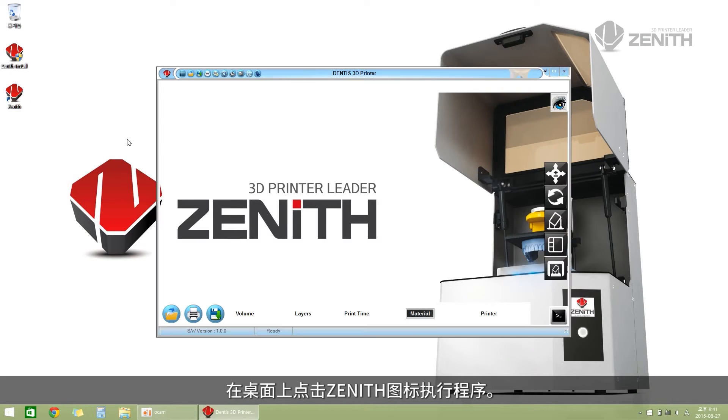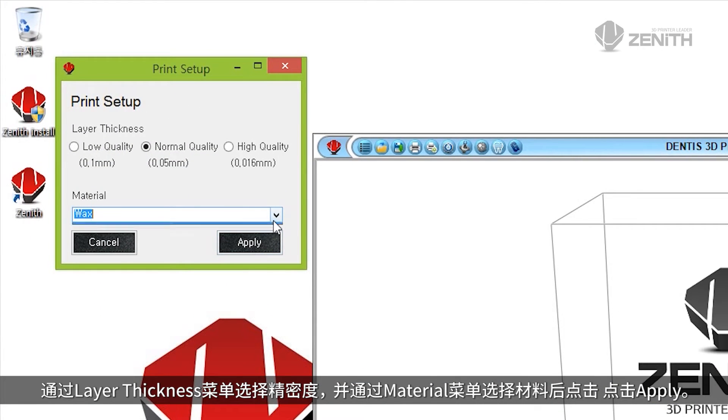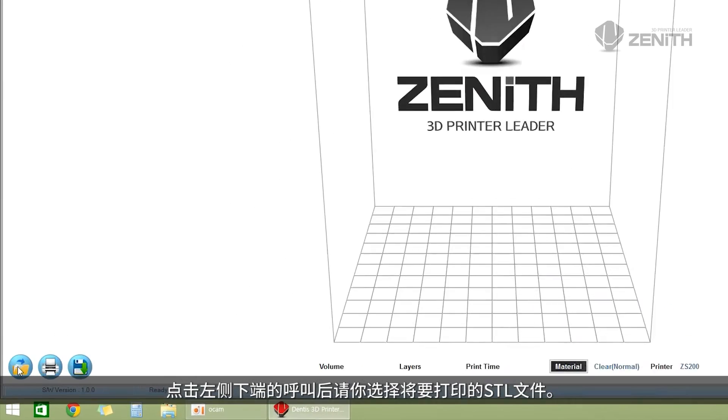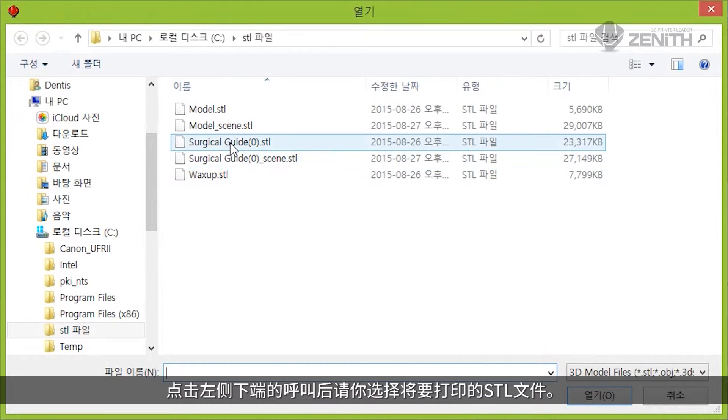Click the Zenith icon on the desktop screen to run the program. Select the precision degree from the layer thickness menu and select materials from the material menu, then press the Apply button. Push the Import button in the bottom left to select the STL file to be printed.